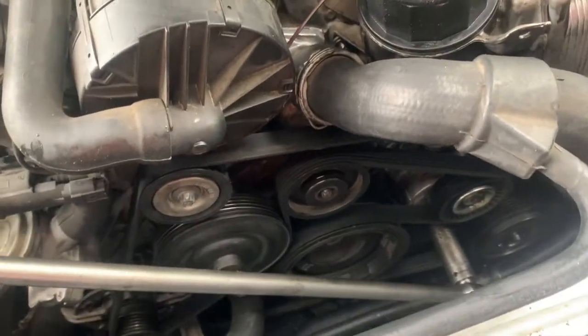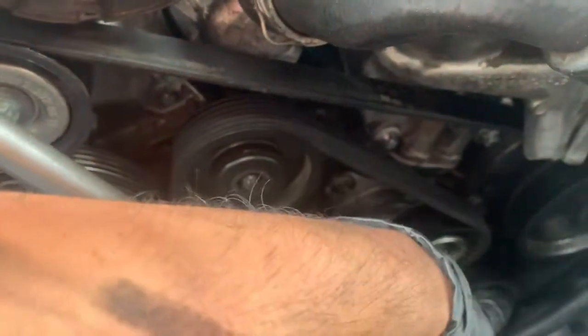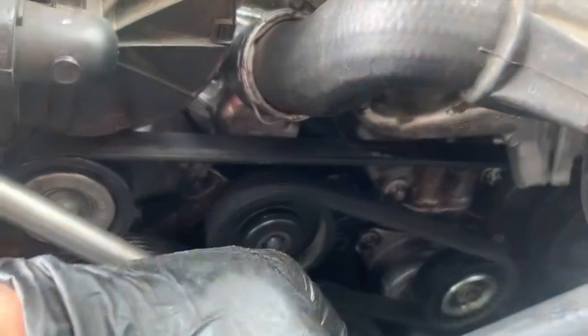Remove the drive belt by pulling it this way. Then you're going to remove this tensioner pulley as well as the tensioner itself with two bolts — one on top, one on the bottom — and then the thermostat. Then you can remove the six bolts holding the oil filter housing in place.